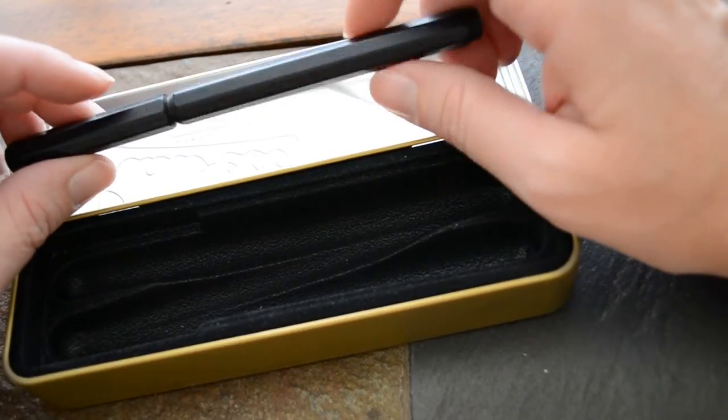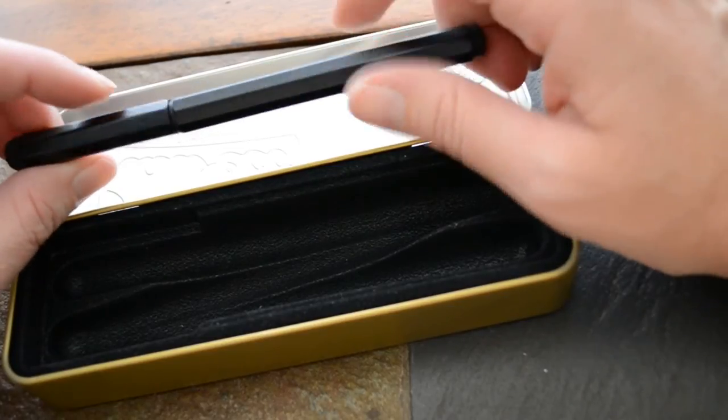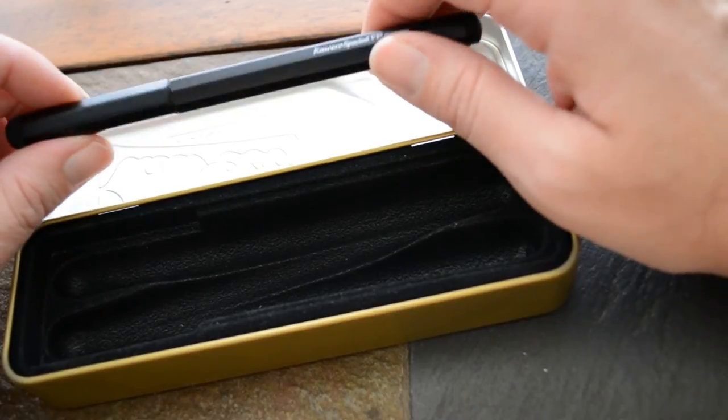Not bad if you like thin, heavier fountain pens. It is aluminum, so it's not as heavy as a brass design would be, but it is heavier than most and it's heavier than you'd expect looking at it.